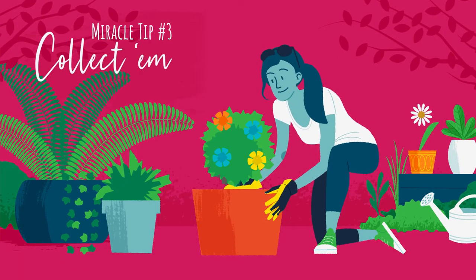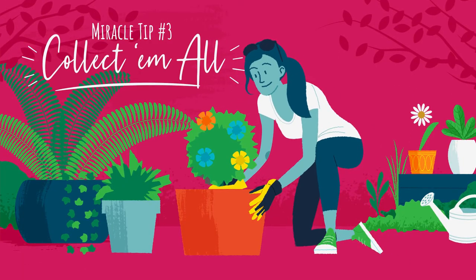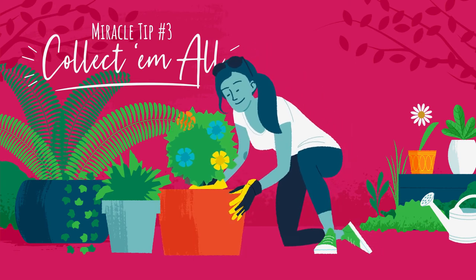Miracle tip number three: collect them all. Group container plants together to help increase the humidity around them.